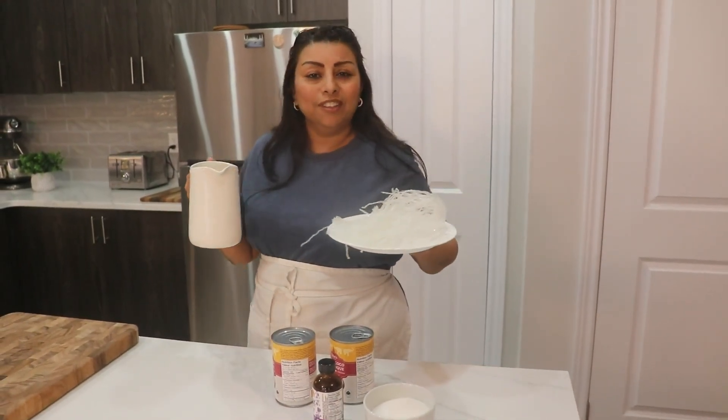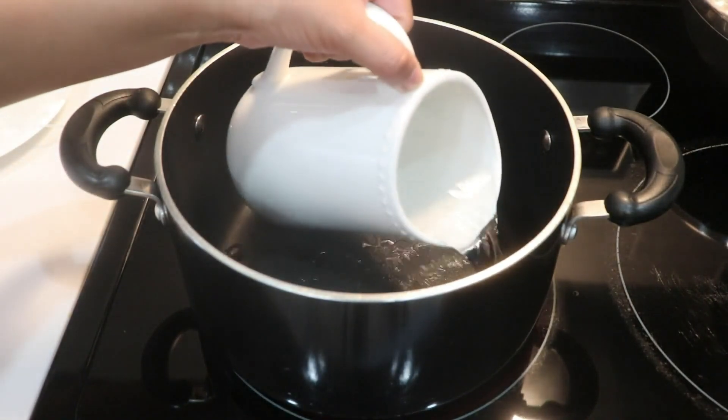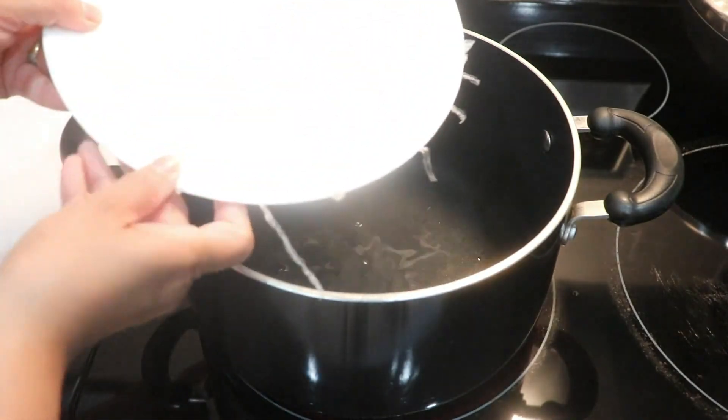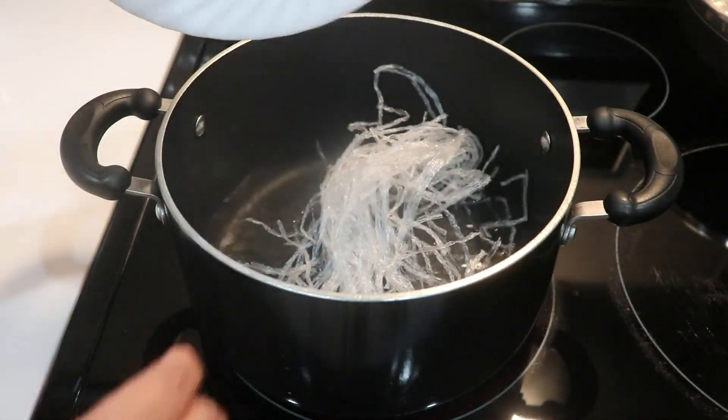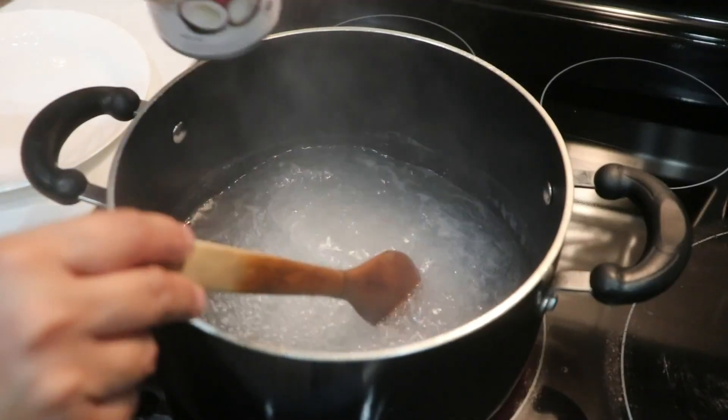Let's go to the stove so we can get started. In this nonstick pan I'm going to add my water and also the China grass, and then we're going to let it boil until it melts.